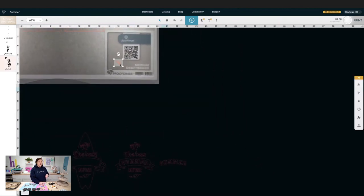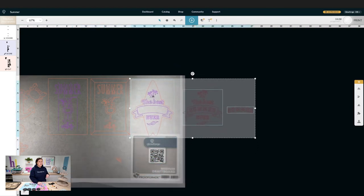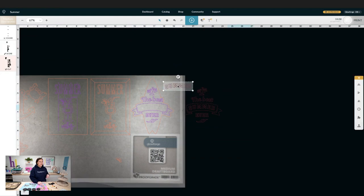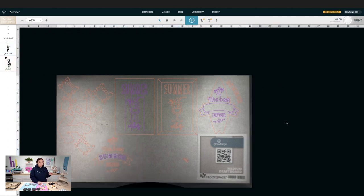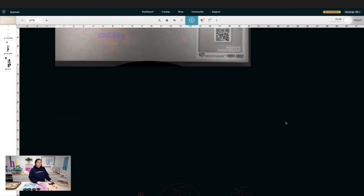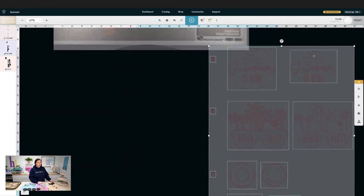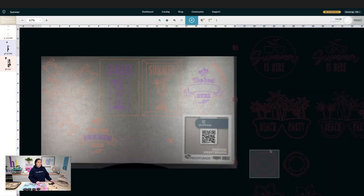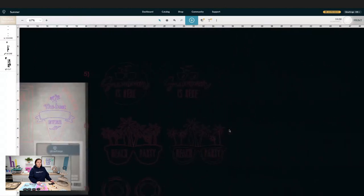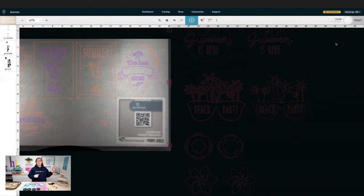I can come out here and grab multiple pieces and get as many in here as I can. I'll nestle these in together — rotate them and really get in there. Don't feel like you have to keep them the way they are; rotate them to fit exactly where you want. I do believe it took me two full sheets to do all of this. Once you're done arranging, go ahead and hit that print button and send it over to the Glowforge.